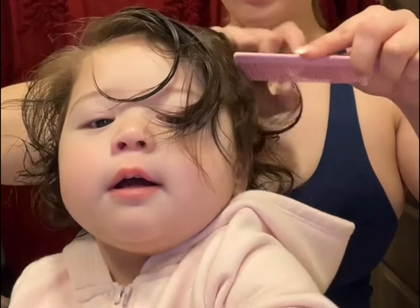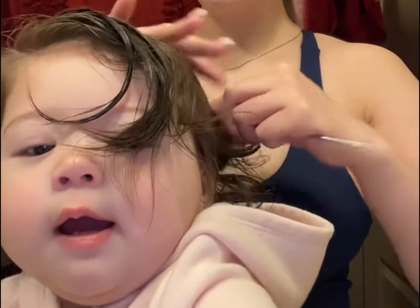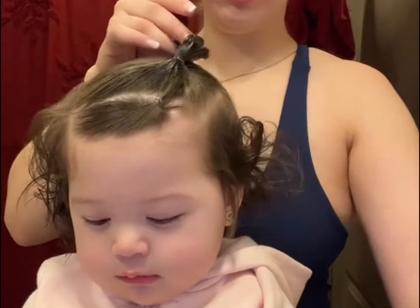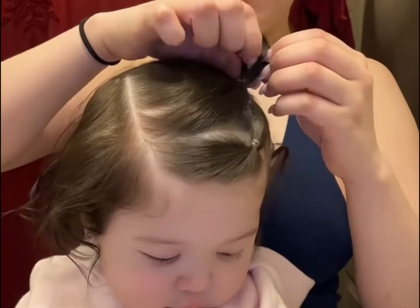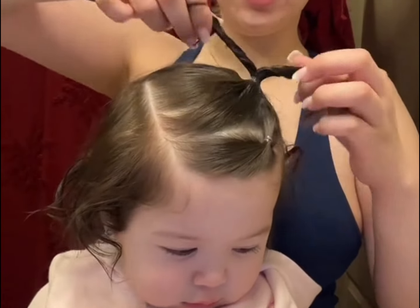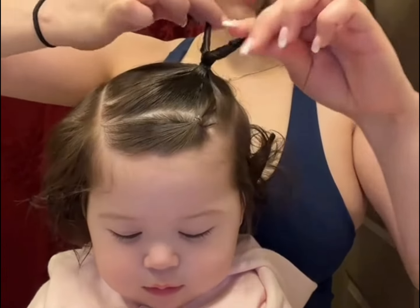Perfect! Okay, little pony done. Let's wet her little ponytail just a little bit, so it's a little bit more easier to do the heart. From what I remember, you just put it in half, twist it, and then you just clip it.